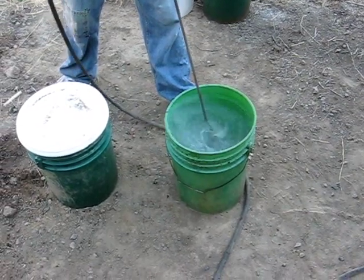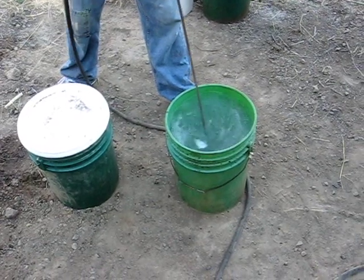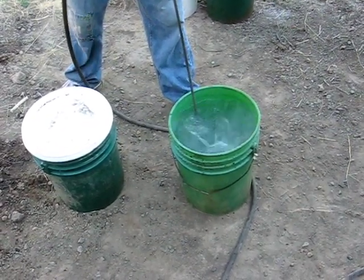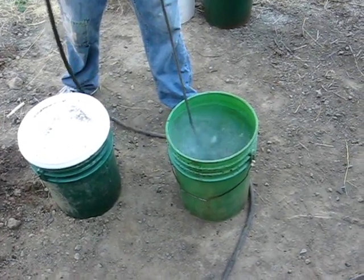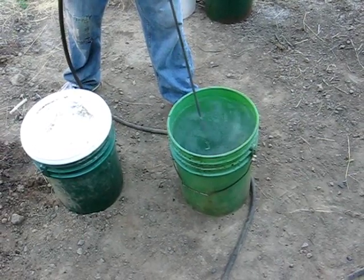We are using an air drill because that eliminates any possibility of sparks or anything else igniting the methyl alcohol, which is highly volatile. This stuff is not to be played around with — don't have any open flames or sparks or anything near it.